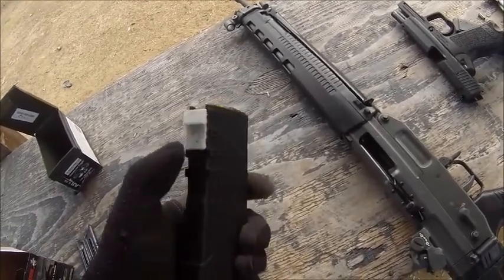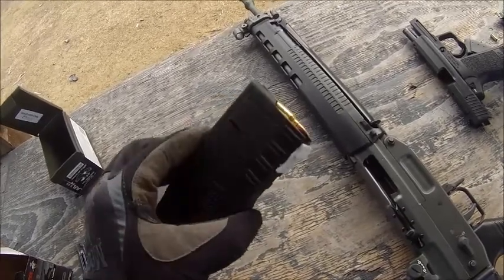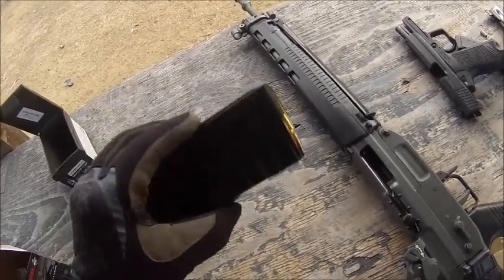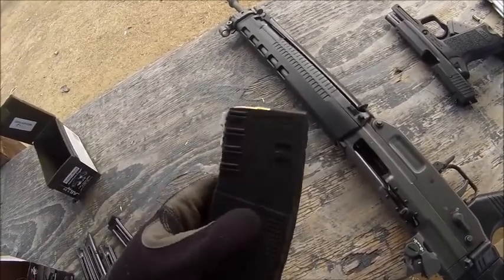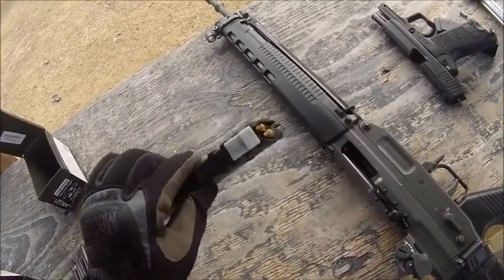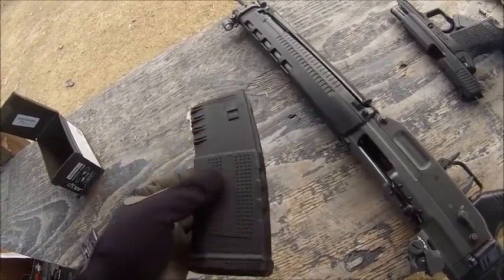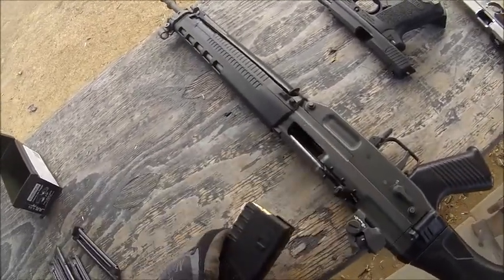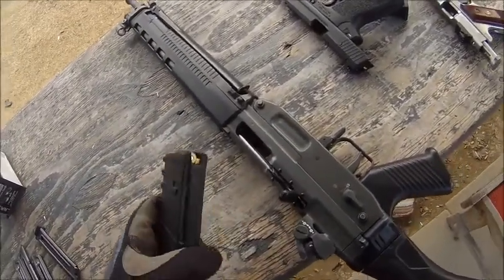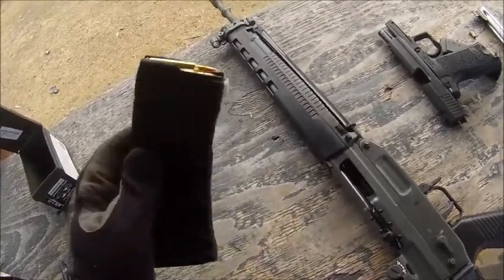Next step is to make a second one and try it on a Magpul P-Mag — just to see if it will work unaltered on other types of polymer magazines, because that is the ultimate goal: to have it so that you can attach it to any polymer AR-15, cut a little notch in the spine, and have it work reliably in any Swiss Arms or Sig 550 series of rifles. I'll keep you guys updated on any future developments, but so far, working really well.